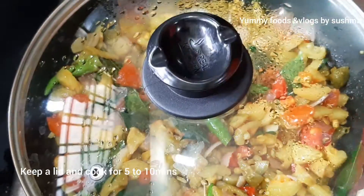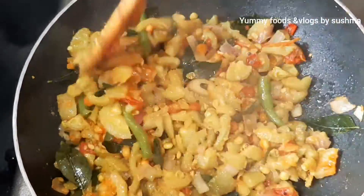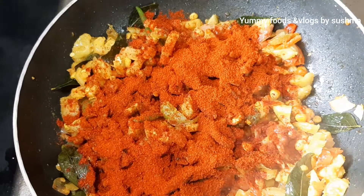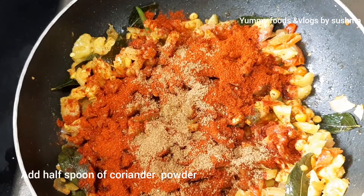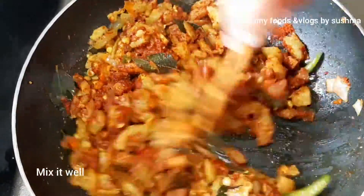Let's cook it for 5 to 10 minutes. We add 2 spoons of chili powder, a little bit of chili powder, about half a spoon, and mix it in the pan.